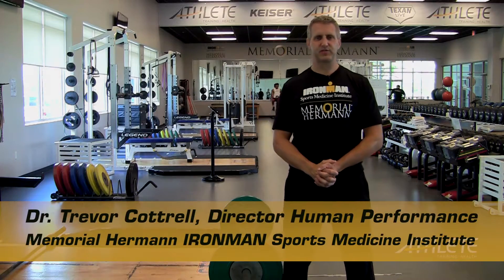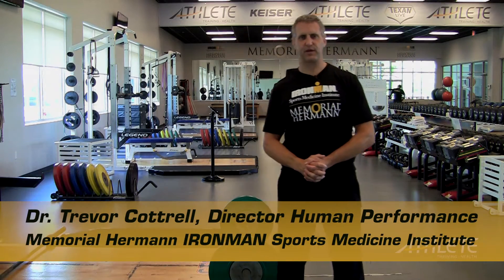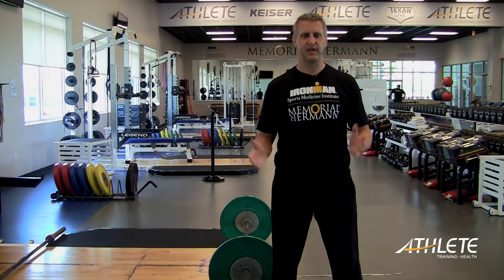Hello everybody, Dr. Trevor Cottrell back again. I am the director of human performance at the Ironman Sports Medicine Institute as well as the educational consultant here at Athlete Training and Health. Today, another one of my favorite exercises — I'm going to rant a little bit about the power clean.